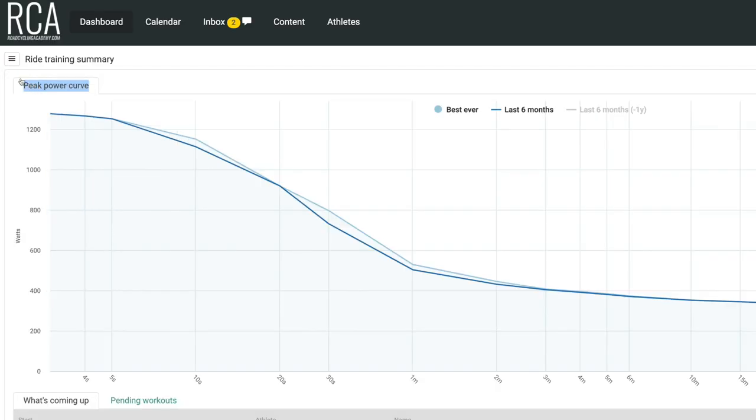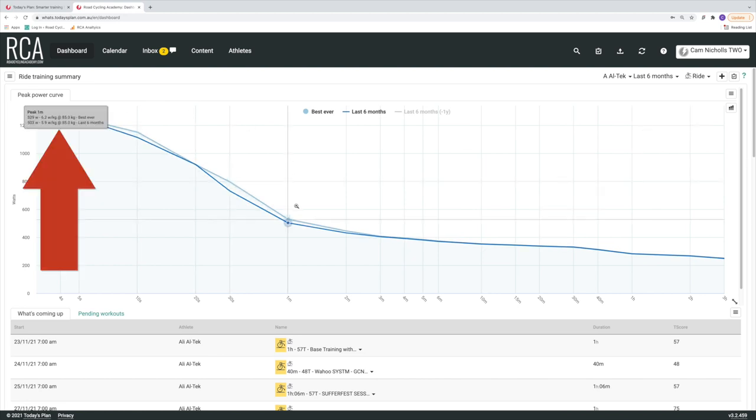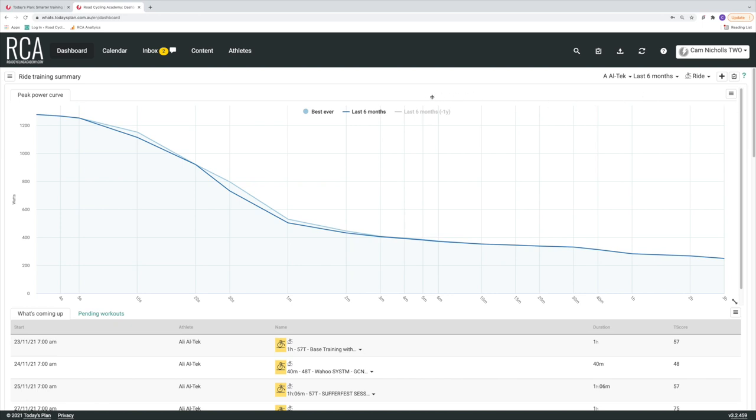This graph here is the peak power curve, and essentially what it's telling us is Ali's best power per segment. For five seconds he can hold 1,252 watts; for one minute, 529 watts; for five minutes, 380 watts; all the way out to 40 minutes where he's recently PB'd at 312 watts. Also note that most of Ali's PBs in power have been in the last six months — that's the darker blue line — since we've been collecting data since April 2020. Adding the green line, which shows his PBs from the 12-month period starting six months ago, he's clearly stronger now across the board.